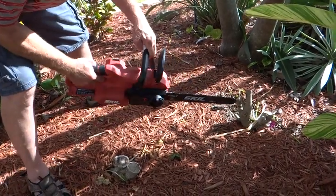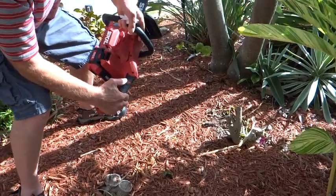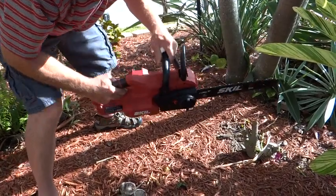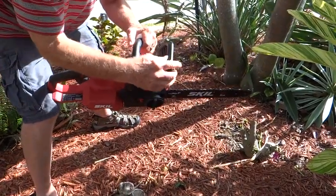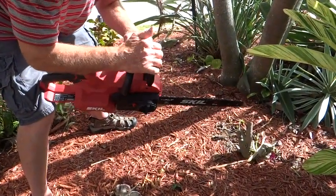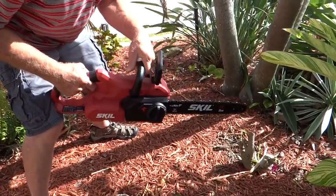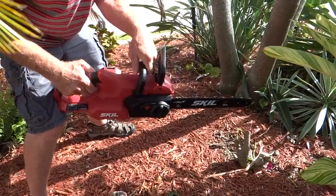To use it, a couple of things. There's a button right here — it'll be your release — then you pull the trigger. But before you do that, this guard has to be pulled back. So I'll pull it back. It seems a little flimsy to me, but it does work, and that protects you. It should be ready to go now.